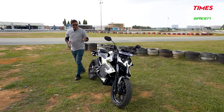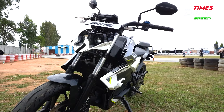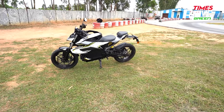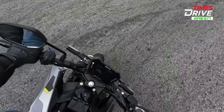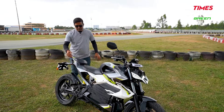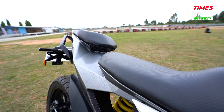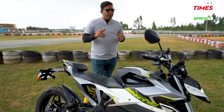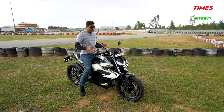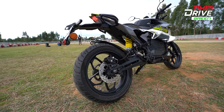Now, the positive elements of this Mantis electric bike: first is its design — sporty, stylish, and aggressive from front, side, and rear, it definitely looks good. The second positive is its performance — performance is good, despite the unwanted noises. The third positive is the use of an aluminum frame which gives a very sturdy feel. The posturing is also quite comfortable.